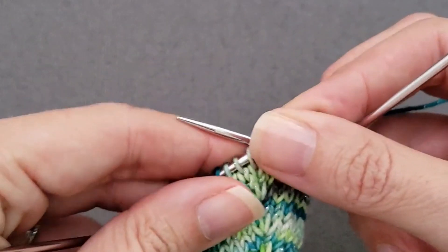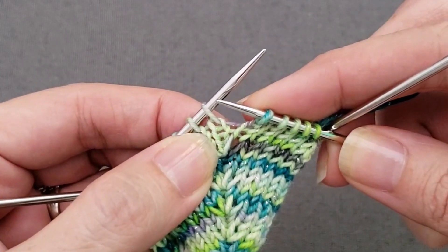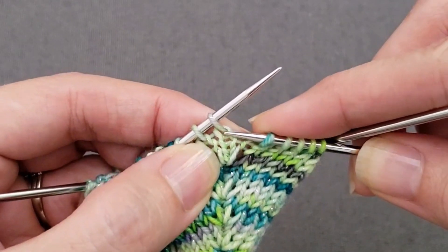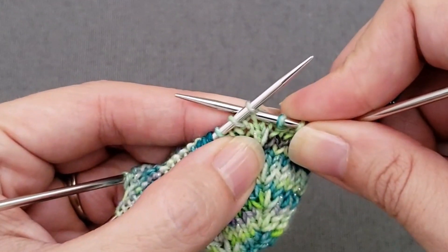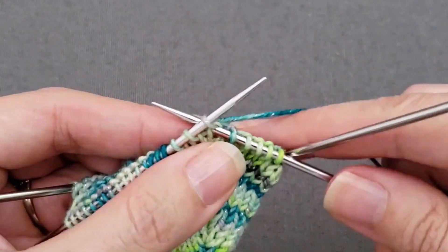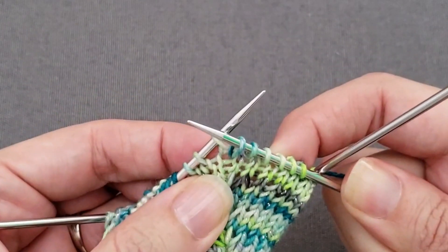First let's do the knit one below. To do that, you take your right needle tip and insert it into the stitch that's one below, right through the center of the stitch, wrap your yarn knitwise, and pull it through — and you've increased one stitch.